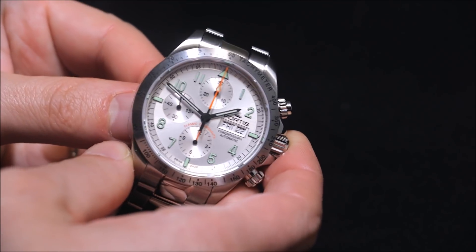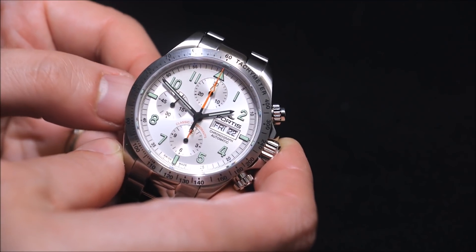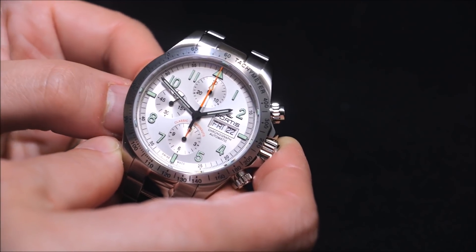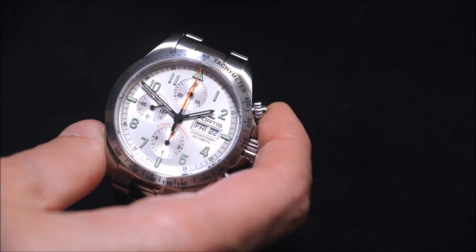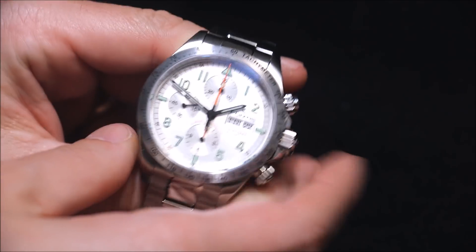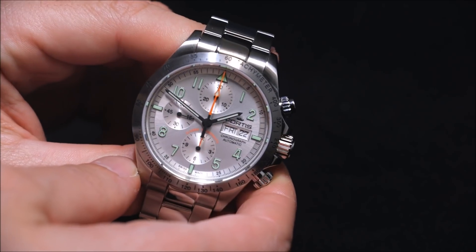Fortis calls this watch the cosmonaut because, unlike Omega that has fame with NASA and space travel in America, Fortis has been the supplier of watches — I don't know exclusively — but to cosmonauts for the Russian space program. That's pretty cool.